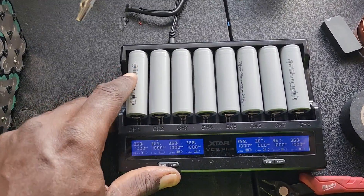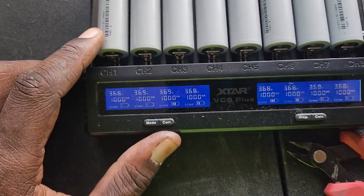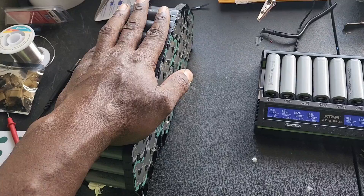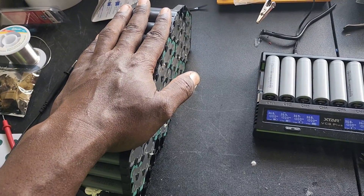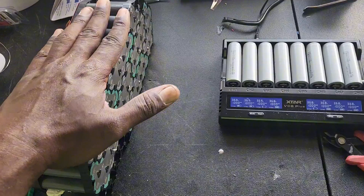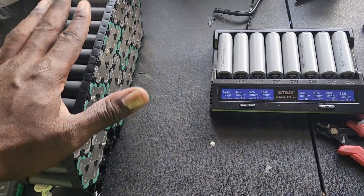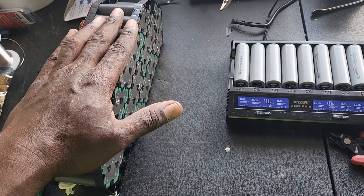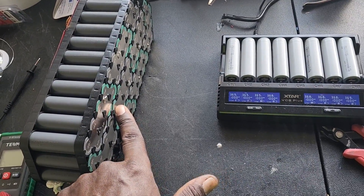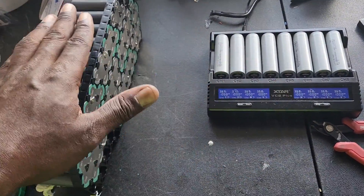These are EVE cells — 5 amp hour cells — and they're actually on the charger because the owner sent this battery with a full charge. What I gotta do now is bring these cells up to charge to match the voltage on the battery, because if you hook them up in parallel series without matching voltage, the current from the fully charged battery is going to rush into these cells, which might cause them to overheat, and we don't want that.